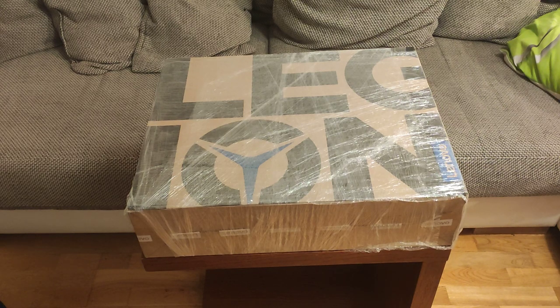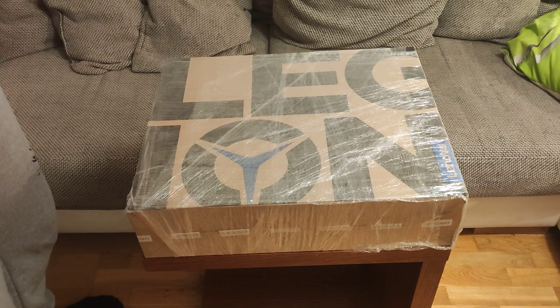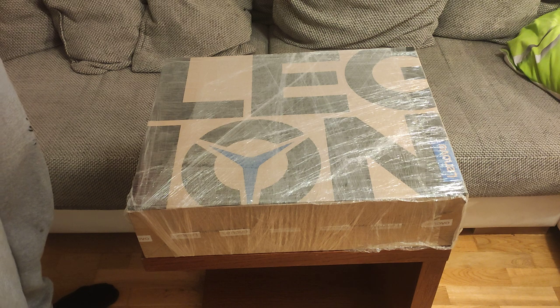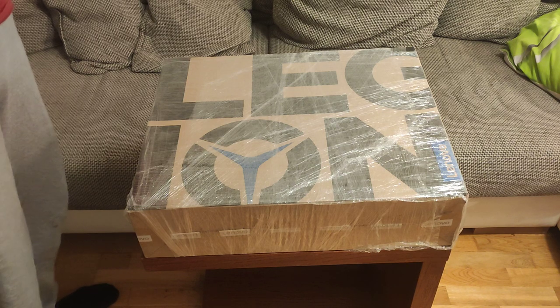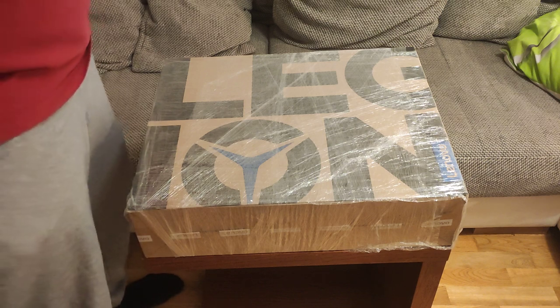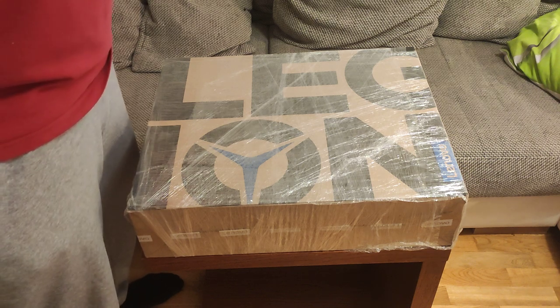Hello and welcome to the unboxing of this Lenovo Legion 7 gaming laptop. This is the 2021 model — it's October 2021 and I just picked this up today. This is the AMD Ryzen model with an AMD Ryzen 5800H. And what is very special indeed, it has an RTX 3080 graphics card — a 16GB, 165W total graphics power RTX 3080 inside of it.